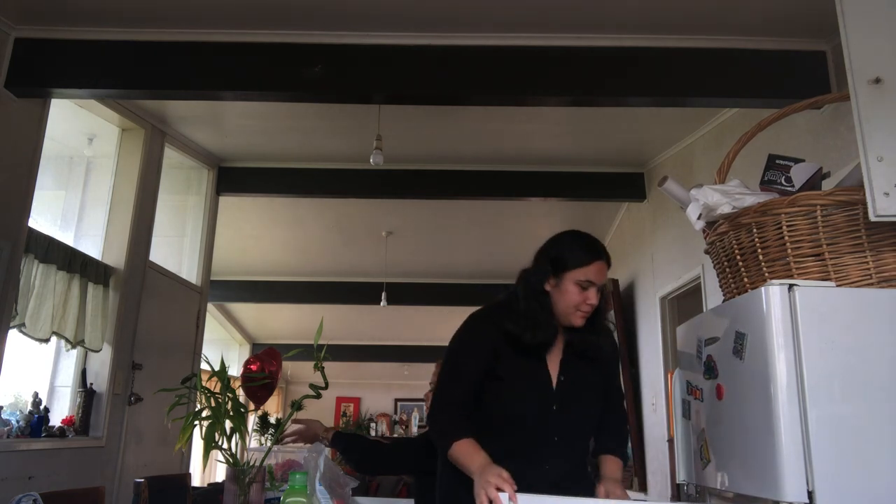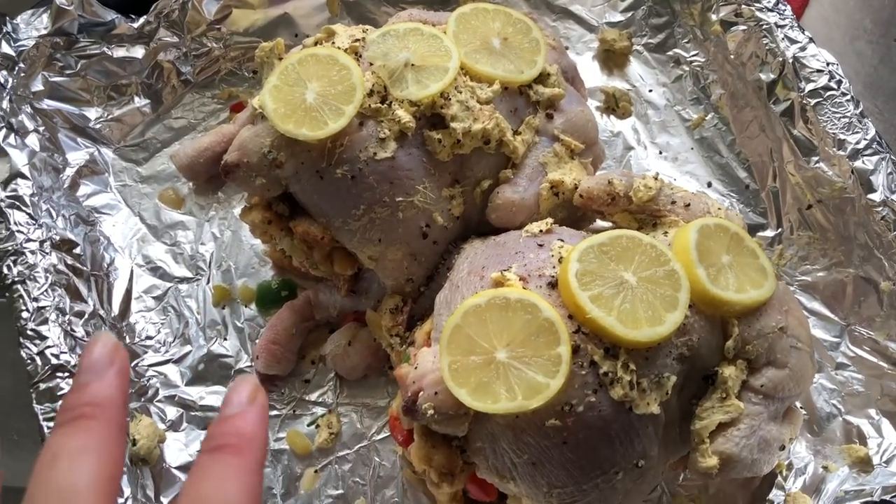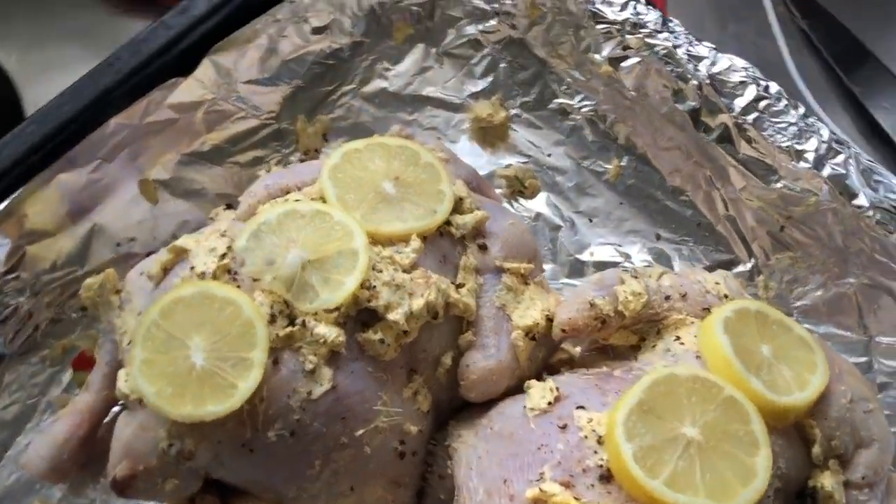I need a lemon. I'll do lemon and put a lot of pepper on it — lemon pepper chicken. This is my chicken ready to go into the oven, and then I'll just make the stuffing balls. Here's Bala's roast pork too.